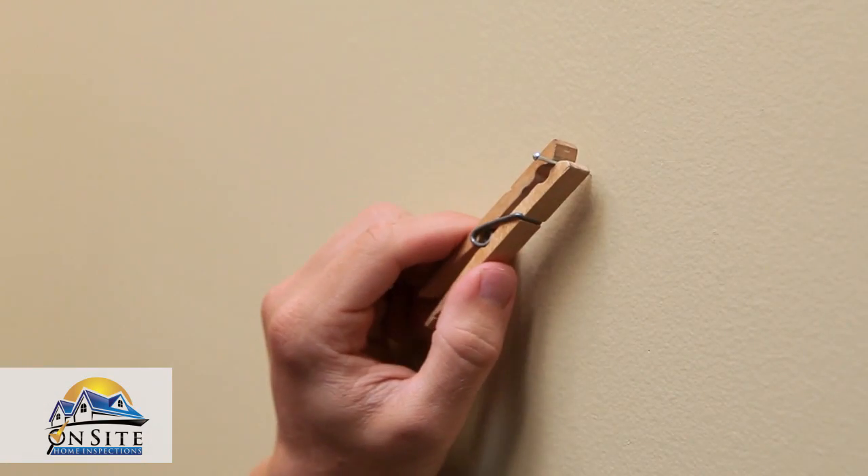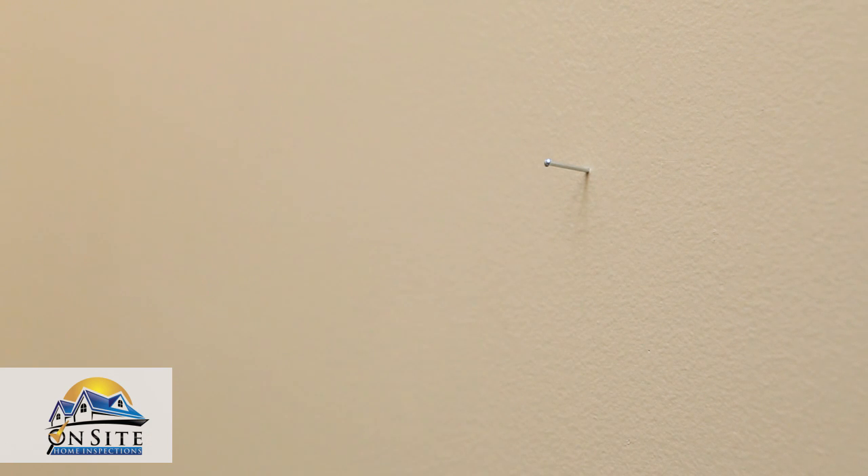Finally, use a clothespin to hold small nails while hammering. Your fingers will appreciate it.